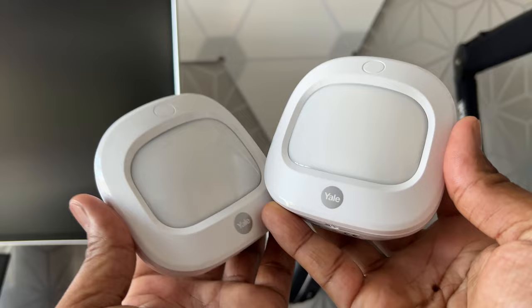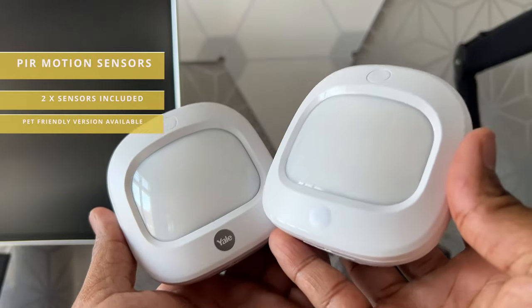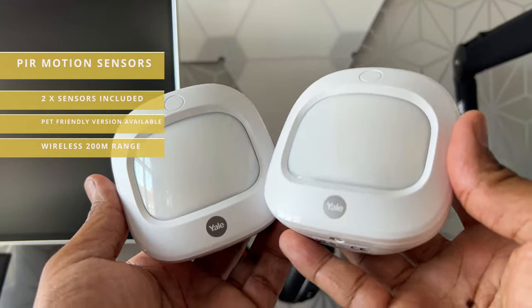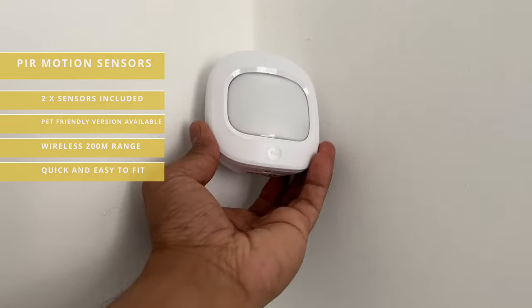These are the PIR detectors. PIR stands for passive infrared. There are two different versions of these. If you have pets, you can get pet-friendly sensors and the system is able to distinguish humans from pets. These sensors are usually installed high up in a room so that they cover a large area.